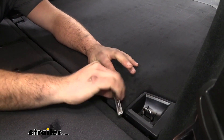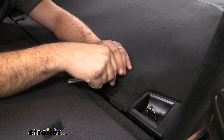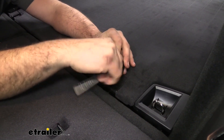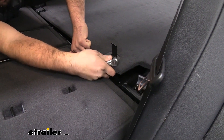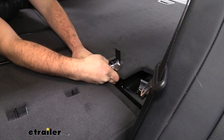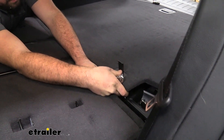During this whole installation, I highly recommend having a nice place to organize all the hardware that comes out, so you have it when it's time to reinstall. You may need to lift this up a little bit and you're going to see that drops out — the bolt is in a little bracket, so just make sure you get your hands on that. You should be able to get that out pretty easy, then go ahead and do the other side.